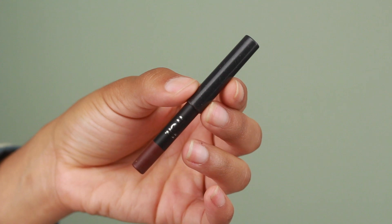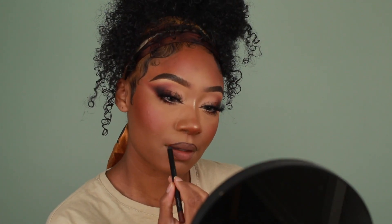Last but not least for lips, I'm going to start lining using the Melt Cosmetics All Day Everyday Lip Liner in the shade Edible. This is one of my favorite liners right now — it's that perfect brown that works with so many different neutral lip shades and I use it all the time.